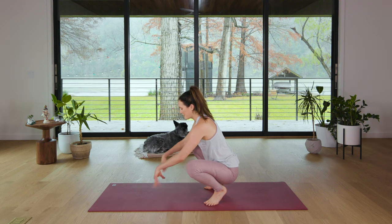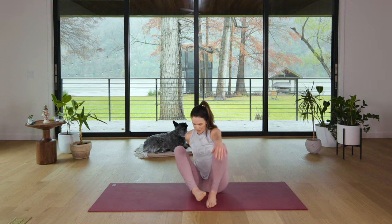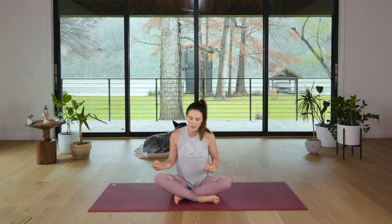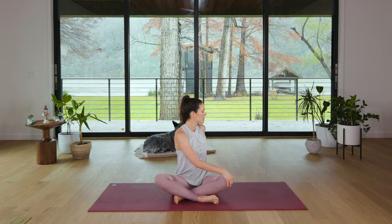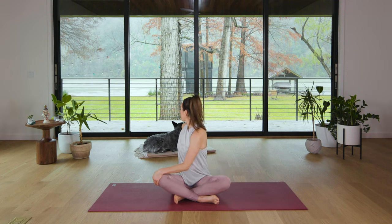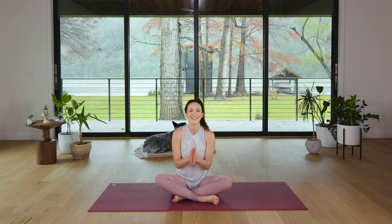Wherever you are, go ahead and release that and come to a seat. Rotate the wrist if you need. We'll just do a gentle twist to the left. Breathe in, breathe out, bring it back to center. Gentle twist to the right. Breathe in, breathe out, come back to center. Hands come together.